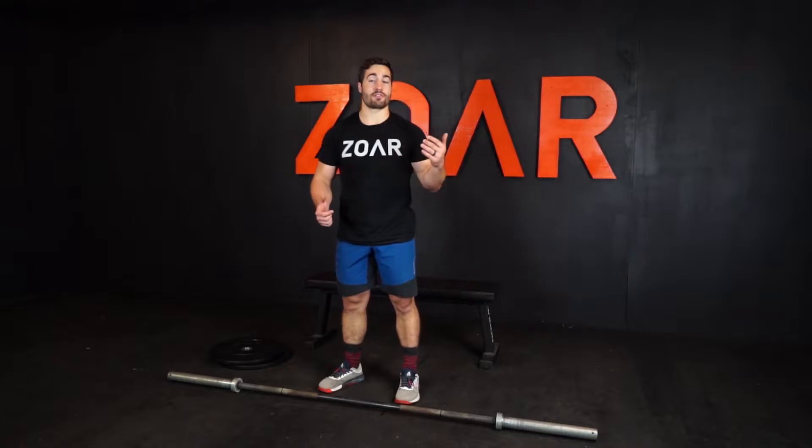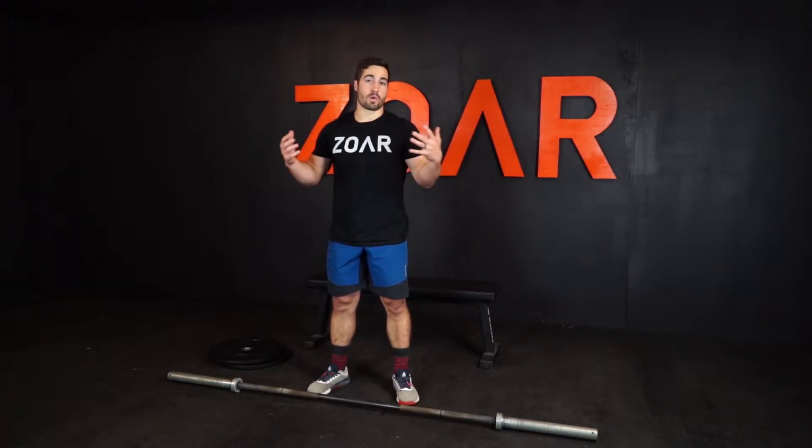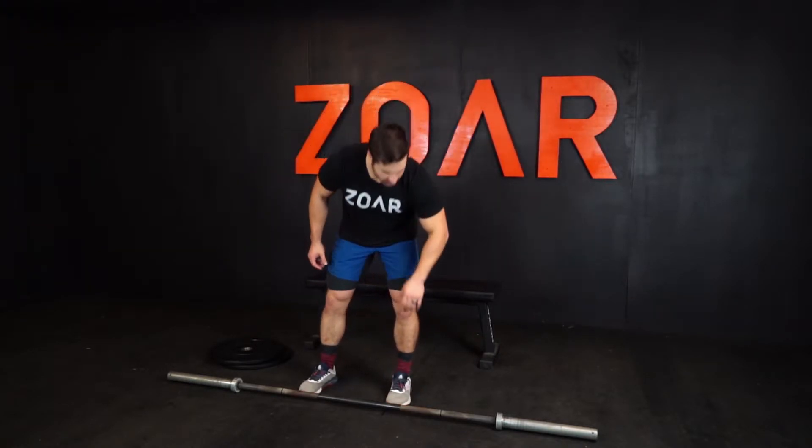Hey, it's Ben Wise with ZordFitness and today I want to go over SOTS press regressions from the front rack. You can do a SOTS press or a press in a squat position for your snatch from the back rack, or you can do it for cleans from the front rack. I really like this for warming up for cleans and front squats because it demands a lot of your upper back and also just your hips and your organizational joints into an upright torso, which is super important for weightlifting.